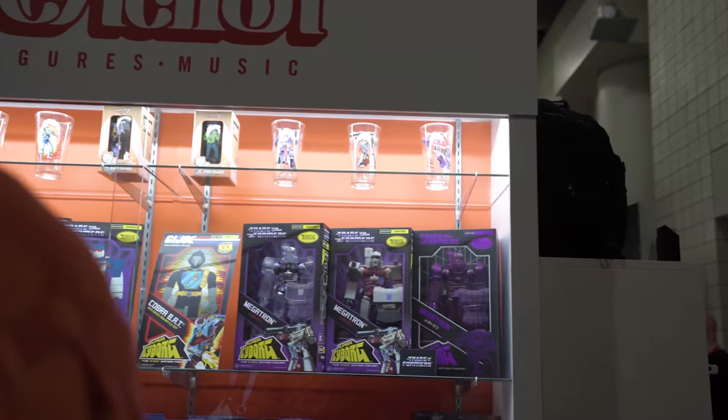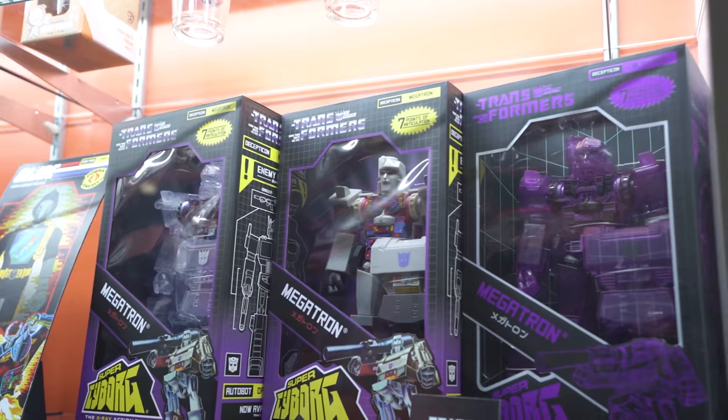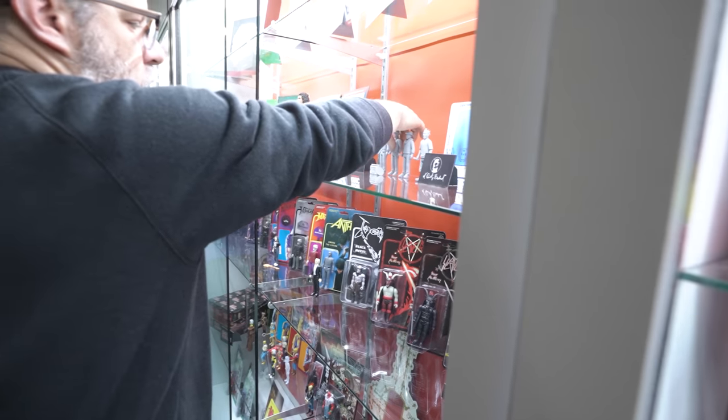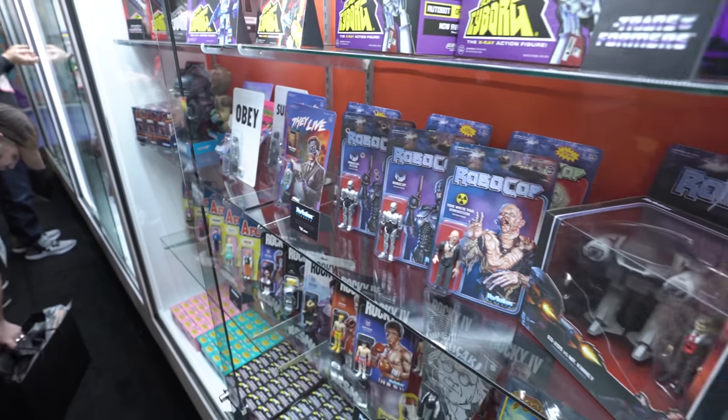We've got the Super Cyborgs. We've just debuted the concept art around Soundwave and the Bat from G.I. Joe — so G.I. Joe is finally here. We've also got a lot of our existing cool stuff here with They Live and Robocop, My Pet Monster, Teen Wolf and Rocky, and the Keshi Surprise.